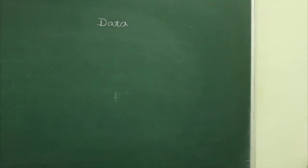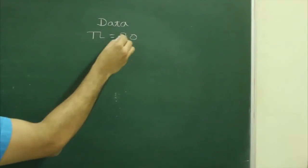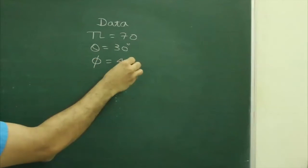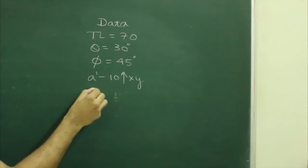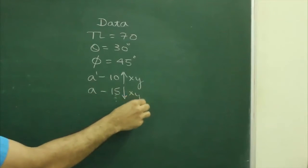First we will write the given data. True length: 70mm. Theta: 30 degrees. Phi: 5 degrees. A-dash is 10mm above XY. A is 15mm below XY.